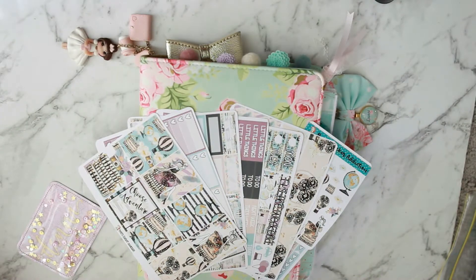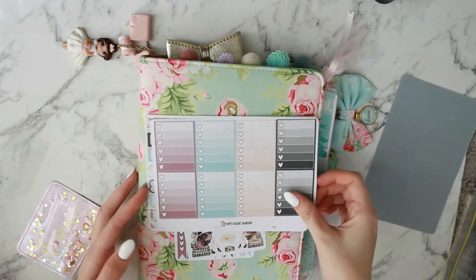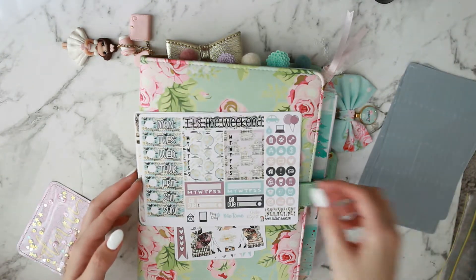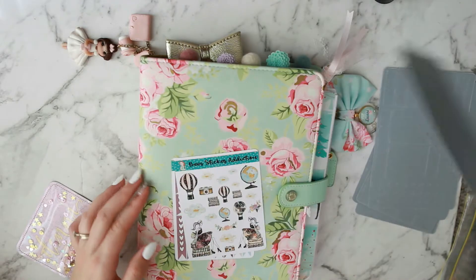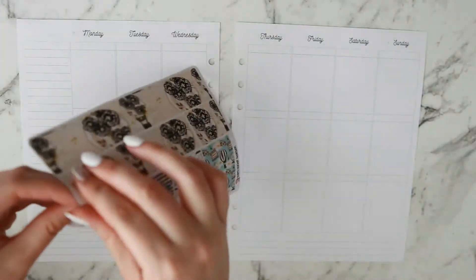Hi guys, it's Dani, welcome back to my channel. Today I'm going to be memory planning for the week of the 25th of September through to the 1st of October — going back a while but I'm trying to catch up. This is the limited edition anniversary box kit from Bee Sticker Addiction. She released this kit for her shop anniversary and it's beautiful — it's a travel themed kit, not that I ever get to travel.